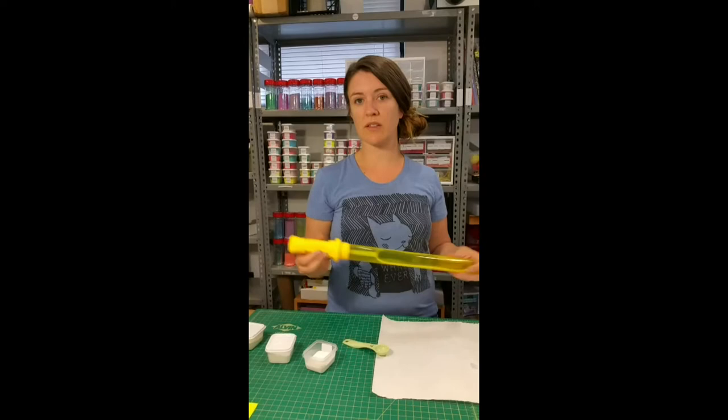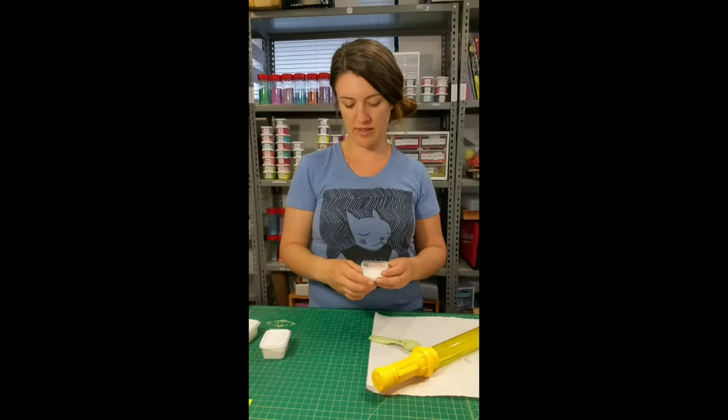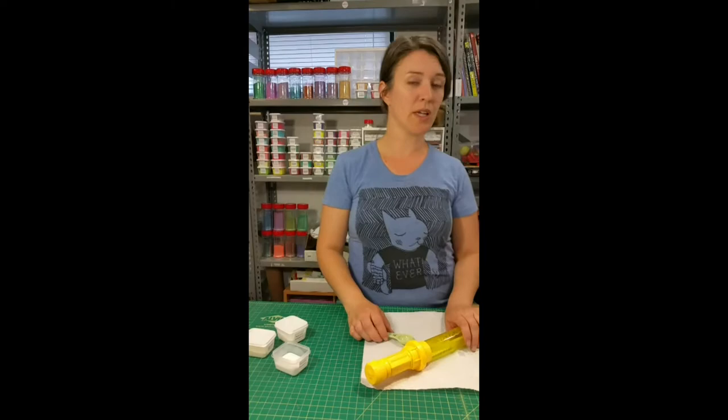Today we're doing bubble wands with a little glitter in them. I'm going to add two teaspoons to this wand. We use iridescent, non-metallic glitters such as Glitterati Rainbow, Magellan Spark, or Mist of the Mint — they're all good. They don't have metal in them and they're iridescent.